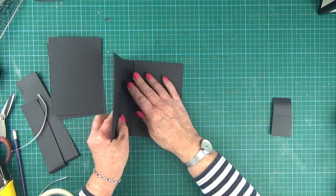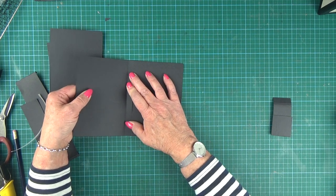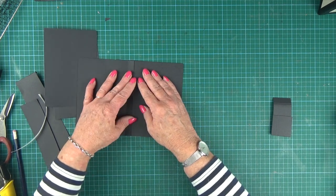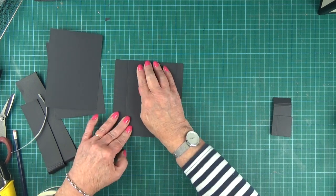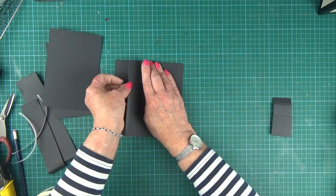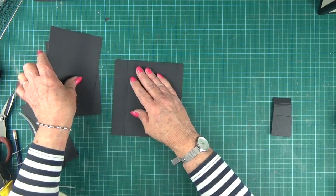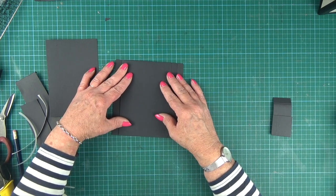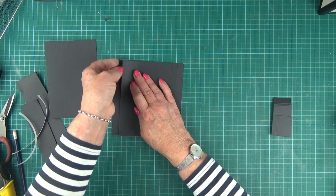Then take the next piece and it's going to sit above piece number one. The half-inch tab is butted up against the fold of piece number one, and you want to make sure that your sides are nice and even. Then take off your backing strip and stick. Just carry on doing that — lining them up and butting the half-inch tab up against the fold of the piece underneath.